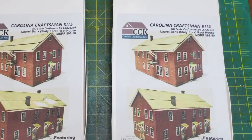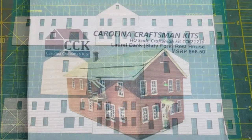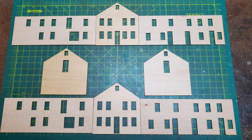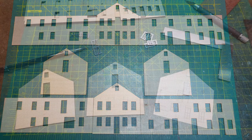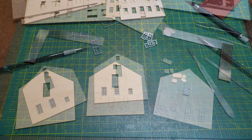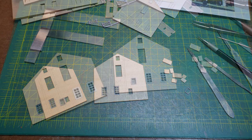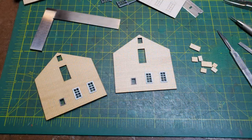Let's start out with the kits from Carolina Craftsman Kits. I laid out the parts — I knew what I was going to be doing because I had built one of these before. The first thing I did was make some alterations on the back wall. They had a few windows that were shown on the drawings, though it's been difficult finding any photographs of this back wall.